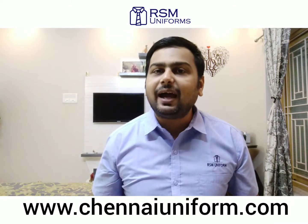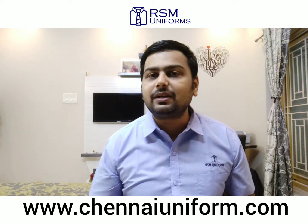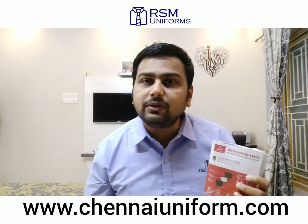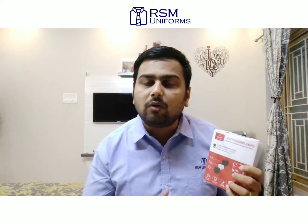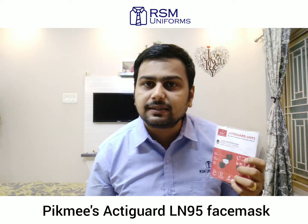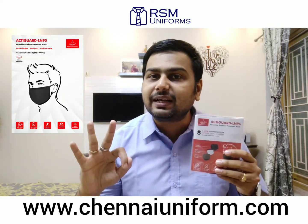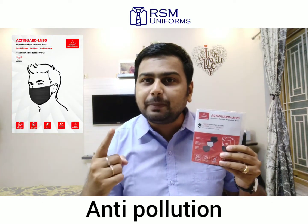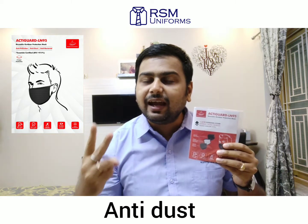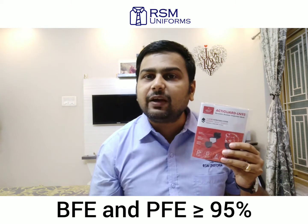Hi, I am Rahul Jain and I am the brains behind RSM Uniforms, a quality driven uniform store in Chennai. Today I am going to do a detailed review about PIKMI's ActiGuard LN95 face mask. It is a reusable outdoor protection mask that comes with a three layer filtration system. It is an anti-pollution, anti-dust and anti-bacterial face mask, duly certified by Texan Lab Laboratories for BFE and PFE greater than 95%.